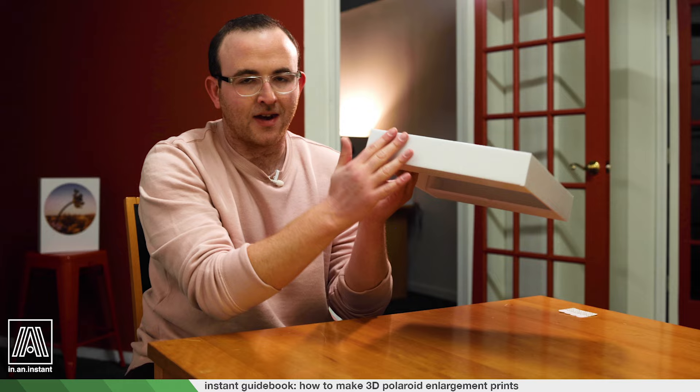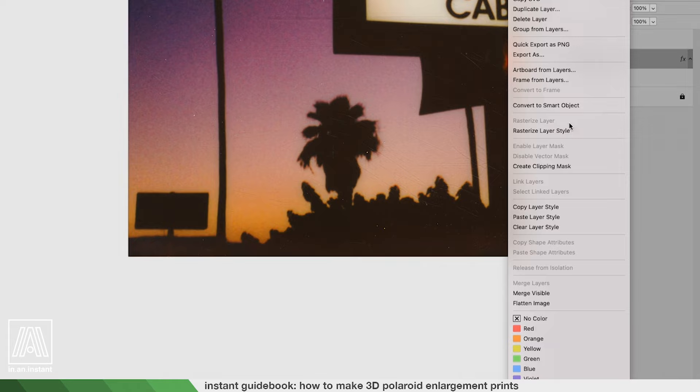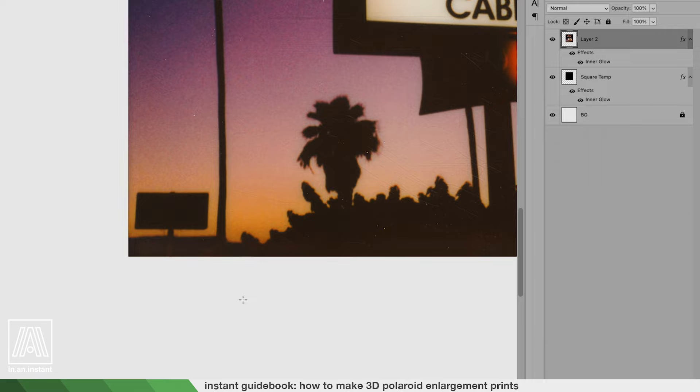Delete the original scan layer, leaving us with just the image and no border. The reason we do this is that the template is specifically measured to give us a border with the faux canvas — because it wraps around, it enables us to get a clean 3D look without a white textured border from the scan stopping at the front edge and not continuing down the sides. This provides a seamless look. Optionally, you can add a slight inner glow or inner shadow on the square layer — this adds a subtle inset that Polaroids have to the naked eye. Make the black square layer invisible just in case it's peeking out, then save this file as a JPEG.